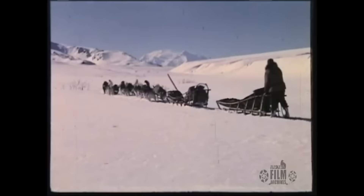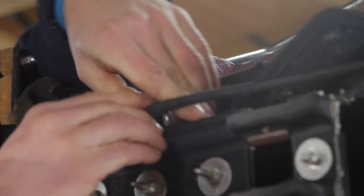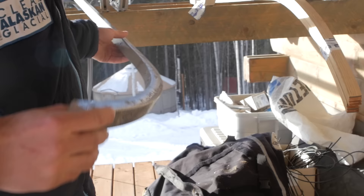Modern racing has transformed sleds from heavy, wooden and slow to light, fast and able to take a beating. We've used a lot of different materials — a lot of plastics, a lot of aluminum, a lot of carbon fiber.